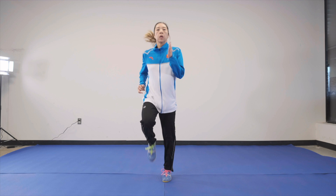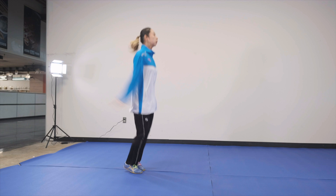This stretching routine is perfect for beginners who are trying to increase their flexibility.